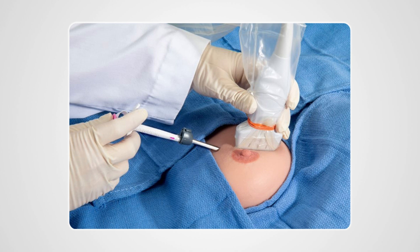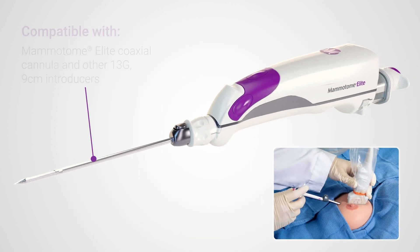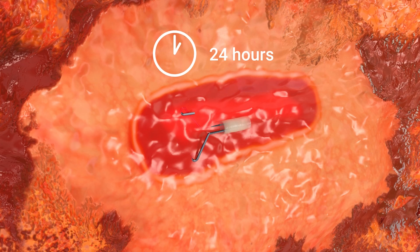The Hydra Mark applicator is designed for ultrasound biopsies and is compatible with the coaxial cannula included with the Mammatome Elite tetherless vacuum-assisted biopsy device, in addition to other 13-gauge, 9-centimeter introducers.